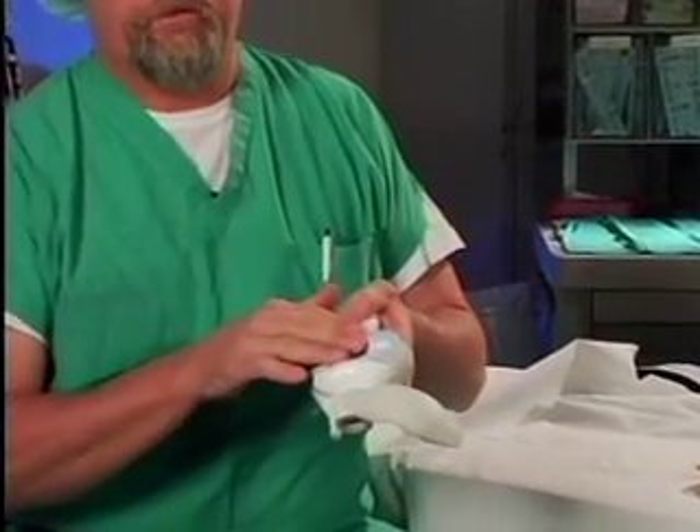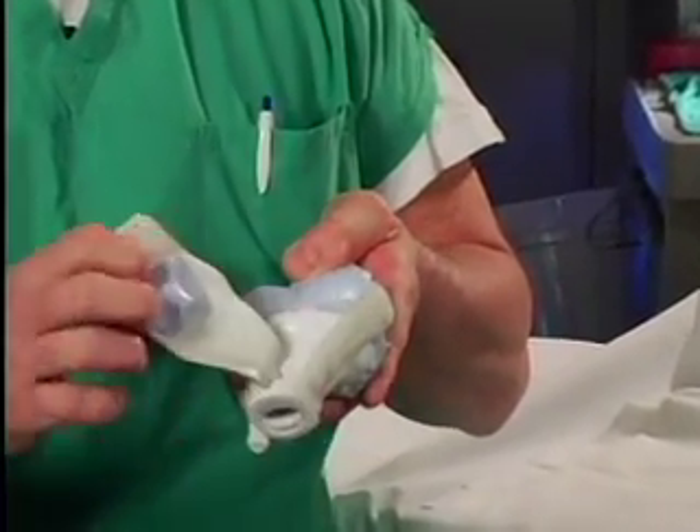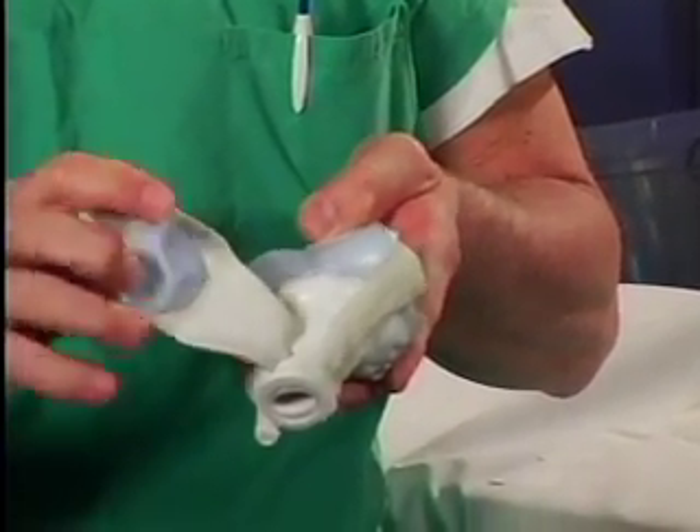I've got a couple of models here that we'll look at. This is a model of a knee. Here's the femur, which is the thigh bone. Down here is the tibia, which is the leg bone. Underneath here is the patella, the kneecap.